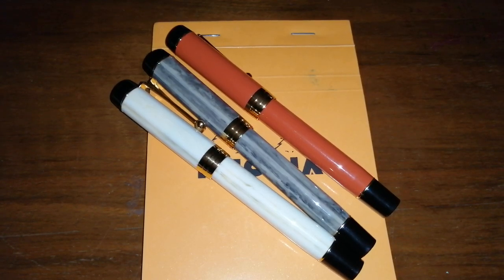It is a Parker Duo Fold Centennial copy, and it's fairly unashamed in its nomenclature because it's called the Jinhao Duo Fold Centennial, so they really aren't holding back with that.